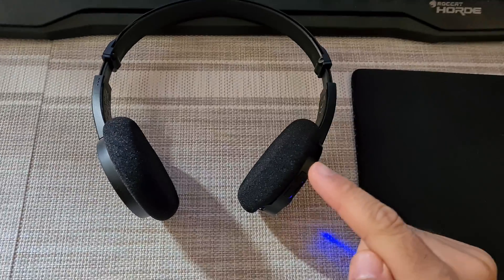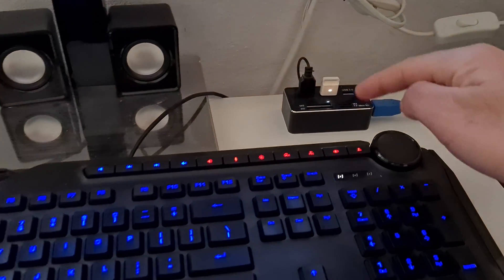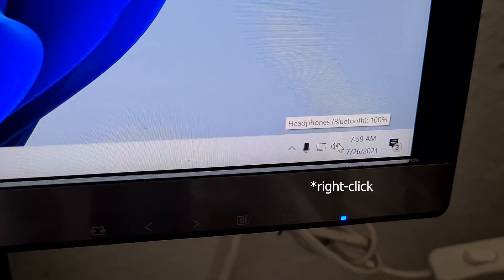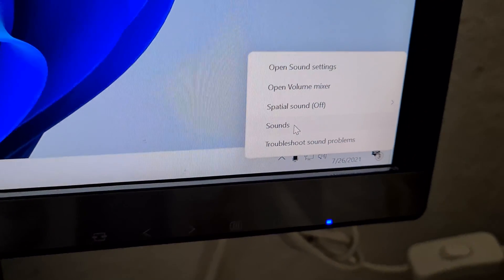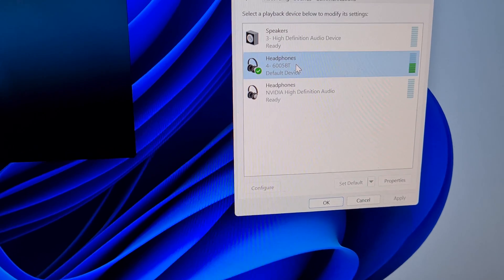Here's the following problem related to this Bluetooth headset — listen to the sound. You can barely hear anything. Here's the music it's playing, and there's the USB dongle because it's a Bluetooth connection between them. If I go to the speaker icon and go to Sounds, then on this window if I go to Playback, here is my headphone.